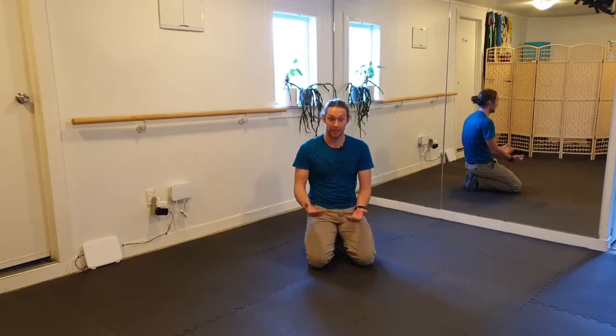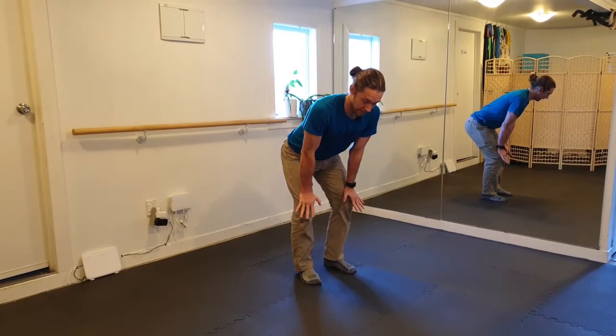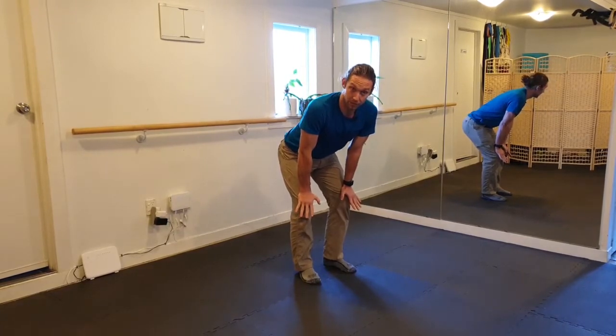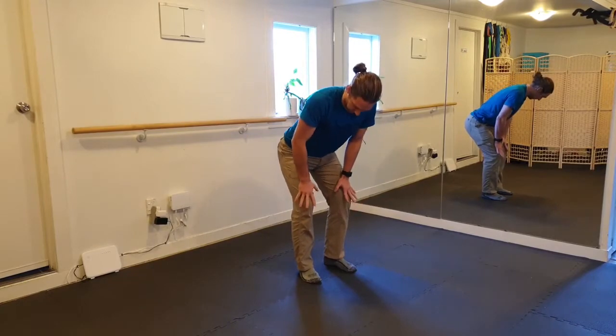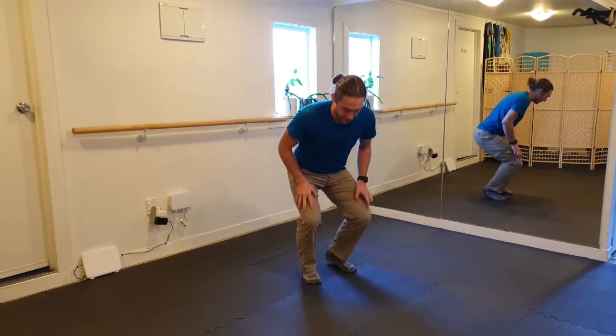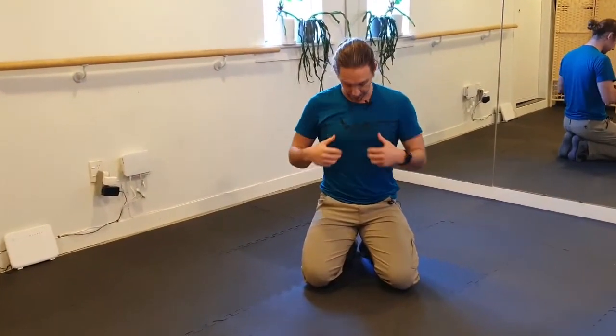I'm not saying that this position for recovery is a bad option, but there's things that are happening which aren't great for maybe what happens after. What I mean by that is: when you breathe, your diaphragm is going down when you breathe in, it's going up when you breathe out, and your abdominal muscles are playing a role in that too.